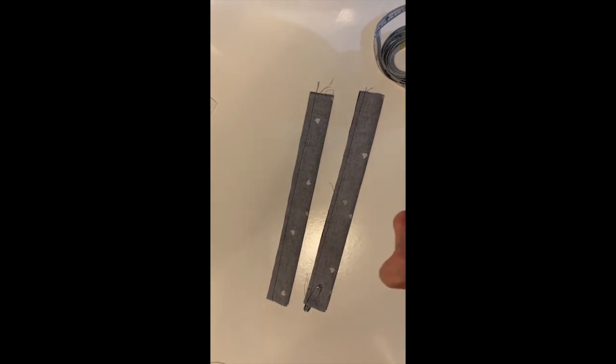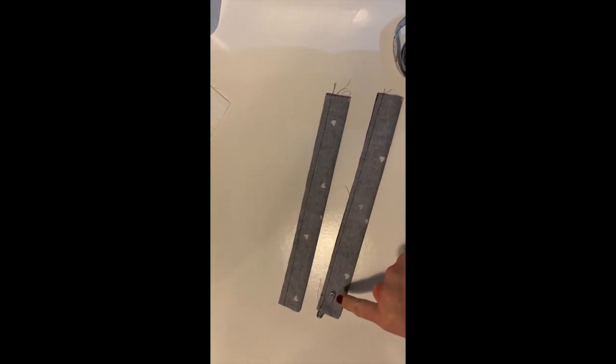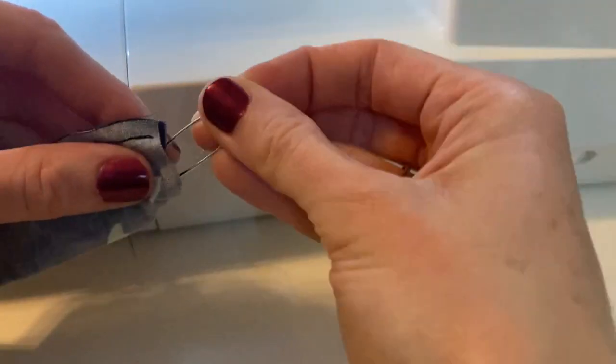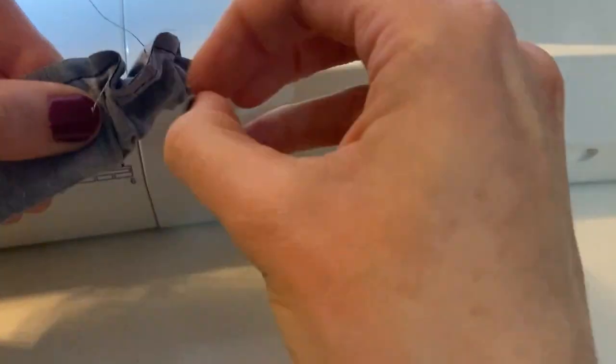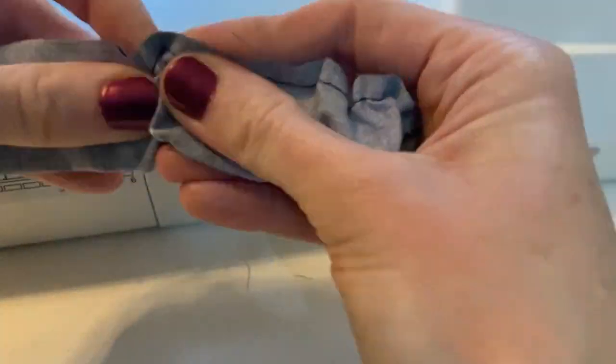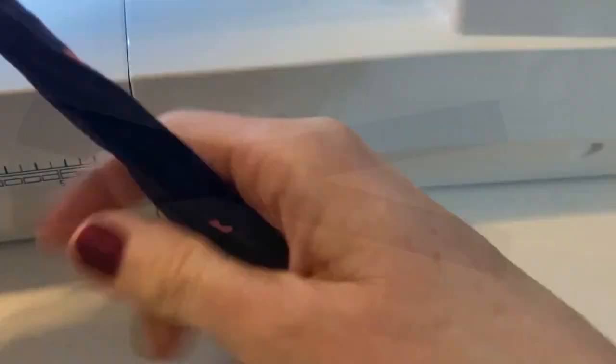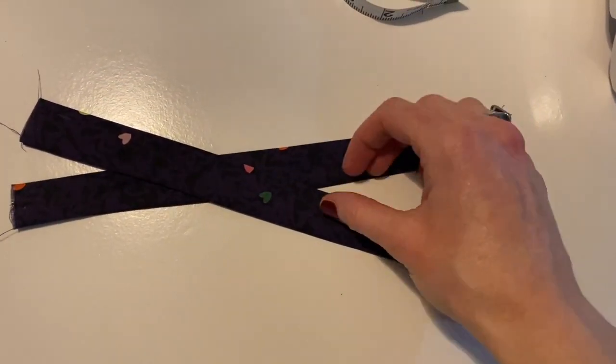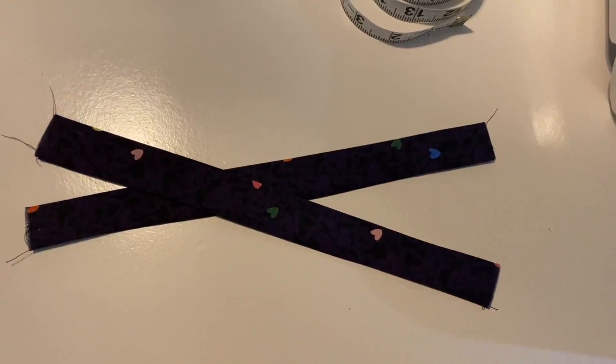Now that we've sewn our two straps along the long edge, we're going to turn them right sides out. I find the easiest way to do that is to tuck in a safety pin and pull it all the way through. I've now turned the straps right side out and given them a good press with the seam to one side.